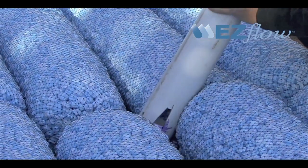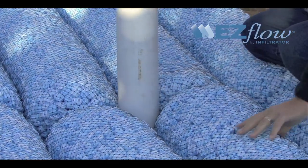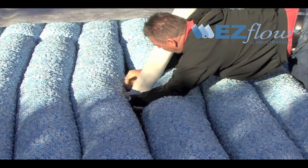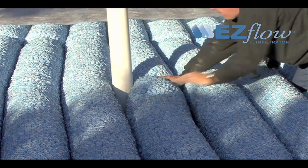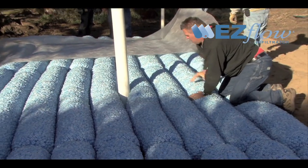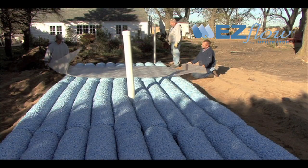A vertical inspection port at least four inches in diameter and perforated shall be installed at the distal end of every trench. The inspection port should be located between a pipe-containing bundle and an adjacent aggregate only bundle. For easy installation, the inspection port can be vertically placed onto the trench bottom prior to the placement of the pipe bundle and aggregate only bundle.